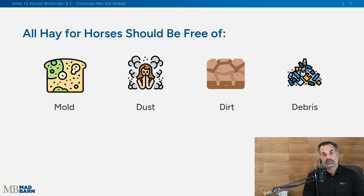Mold can be particularly bothersome for horses — it can affect their nervous systems and cause digestive disturbances, so we want to be careful that we're not feeding any moldy hay. When you think about dirt or dust, think of your horse's respiratory health. If their noses are in that dusty, dirty hay and they're inhaling it, that can cause complications.